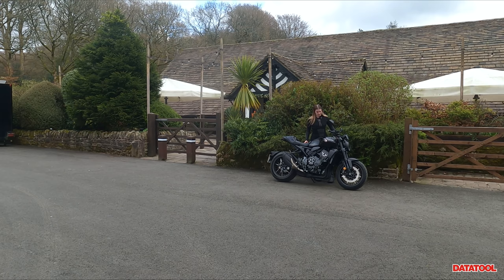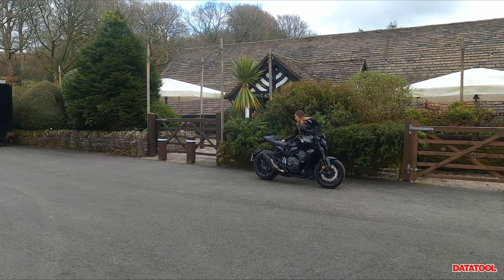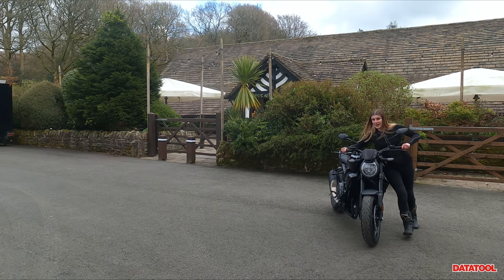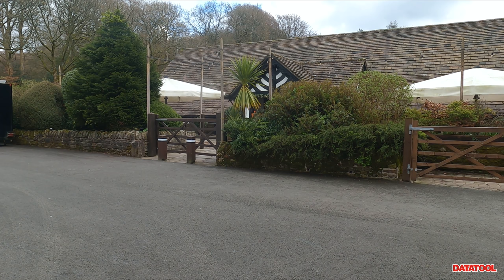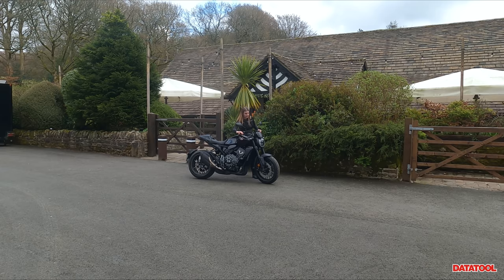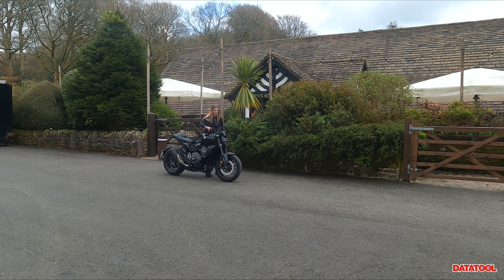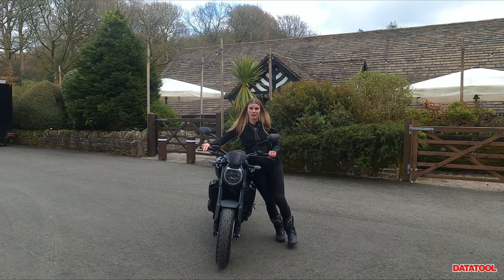Now I'm going to show you what it's like to push it around. This bit gives an indication to people that maybe aren't super confident manhandling a bike. It's quite an easy bike to push backwards because you can pop your palm on the back plastics and it's very easy just to walk with.